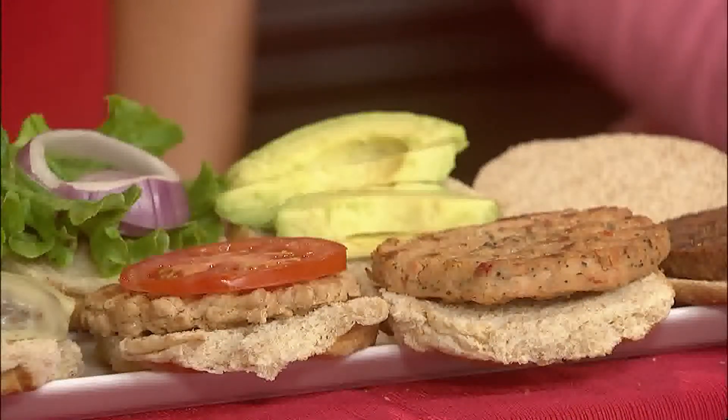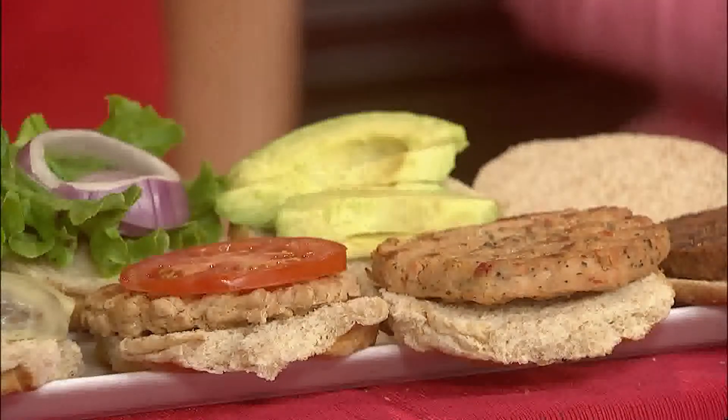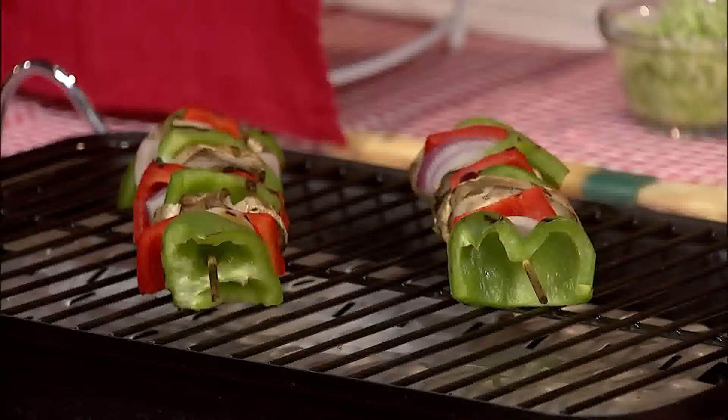Today on Across the Fence, we're gearing up for Labor Day weekend and the traditional farewell to summer with a backyard barbecue. We're going to feature some good-for-you grilling ideas using delicious and nutritious foods. Good afternoon and thanks for joining us, I'm Judy Simpson. Joining me are two Vermont-based food and nutrition experts: Jill Goodrow, a registered dietitian from the New England Dairy and Food Council, and Katie Webster, a professional recipe developer and food stylist.